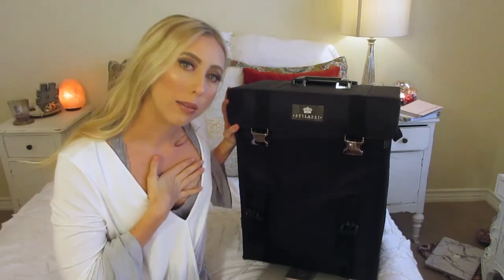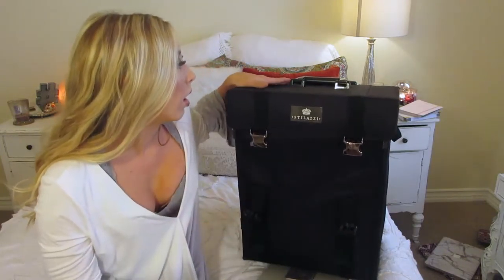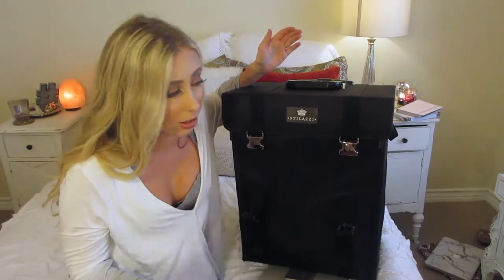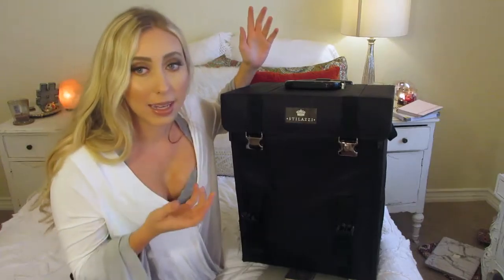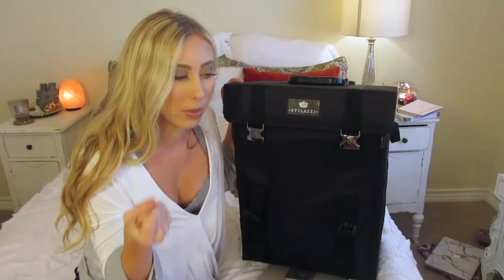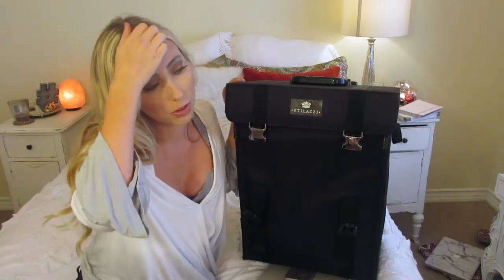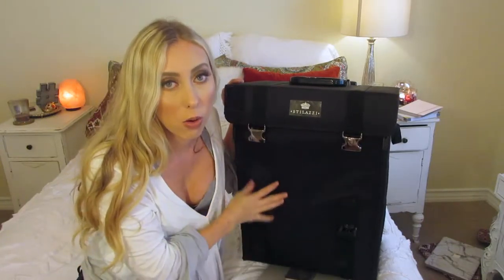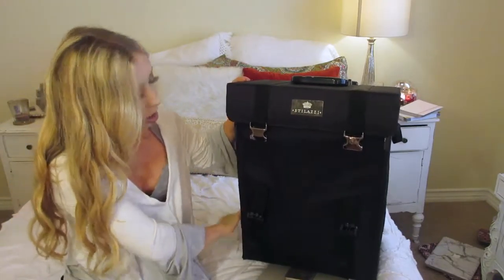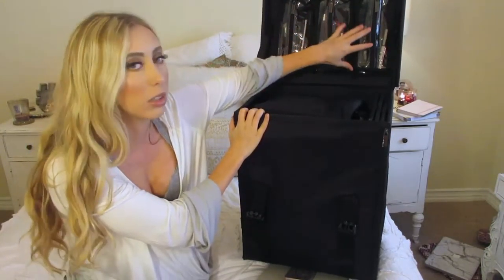First off, this is obviously my makeup kit. It's a Stilazi makeup kit — it's pretty nice. I bought it when I went to school at Mudd; it was the kit they sold there. I probably won't invest in another one for a few years but so far so good. The handles can break when carrying it because it gets heavy, and it tips back and forth when rolling, so you have to weigh out where you put stuff. But otherwise it's a good case and it holds a lot.